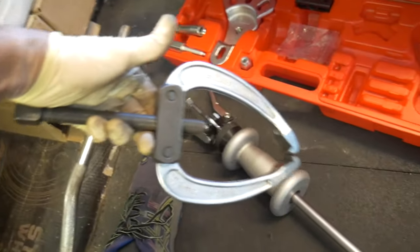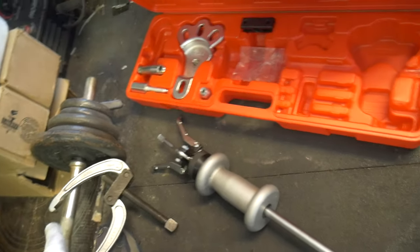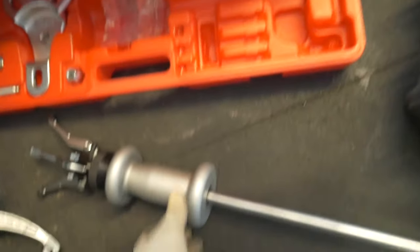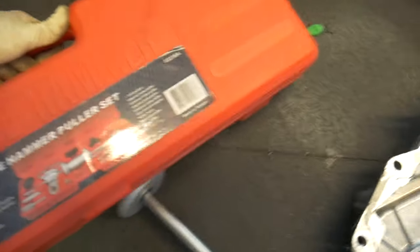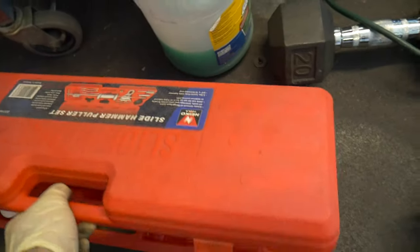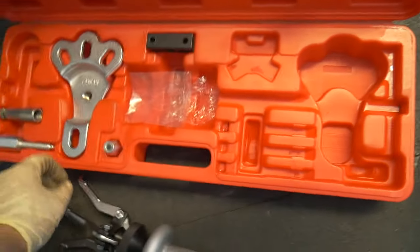This is an old classic puller, but they don't sell it anymore — that thing is badass, the way it's shaped. You can tell it's old. Anyway, I actually got this on Amazon — I'll leave a link for it. This is the Neko one, five pounds, five pound slide hammer.